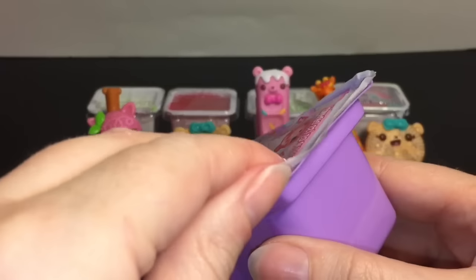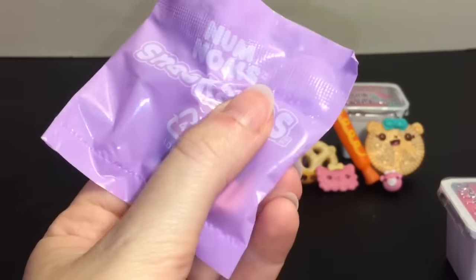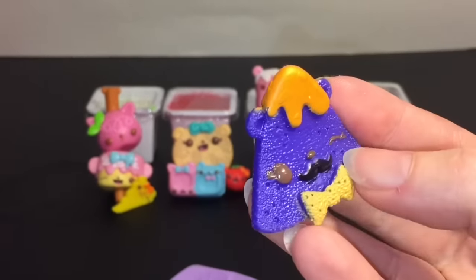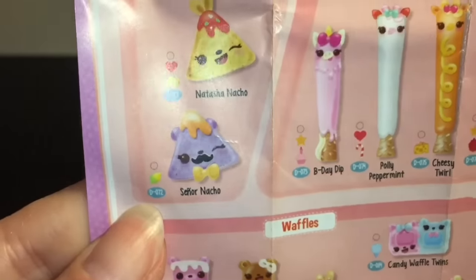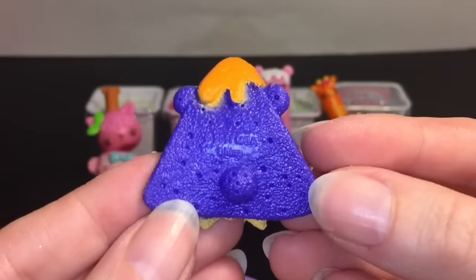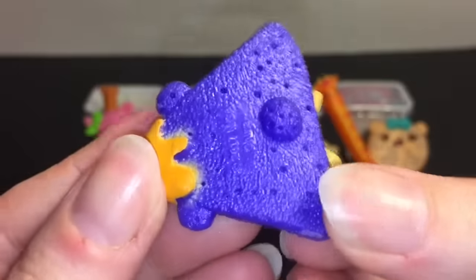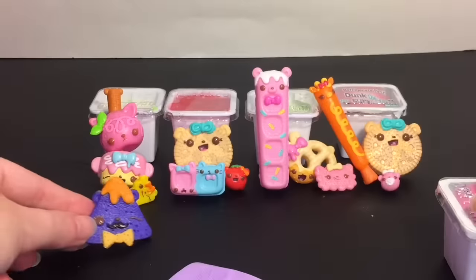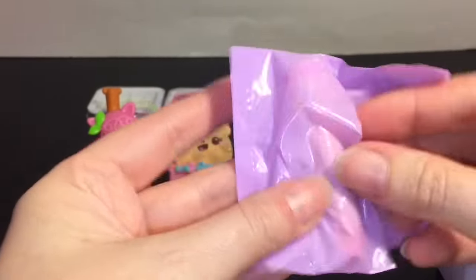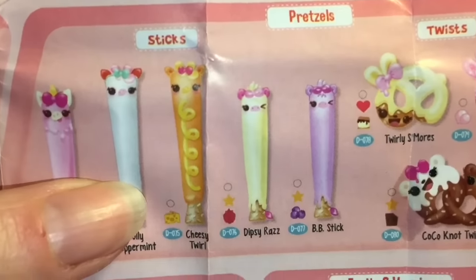Our very last Slime Dipper pack — I love these! We have our slime and two blind bags. First bag feels really flat — oh my goodness, he has a mustache! This is Señor Nacho, which is hilarious. He has more of a citrus scent, like lime, and I love all the little textures that make him look like a tortilla chip. He's a common and a cool color too. Second bag feels like a little stick.